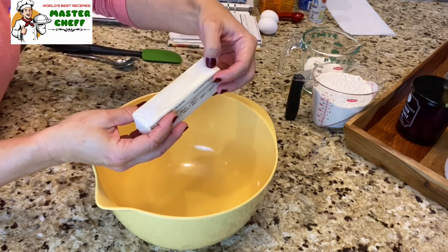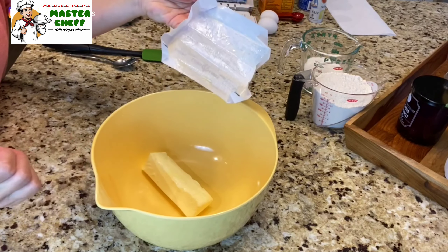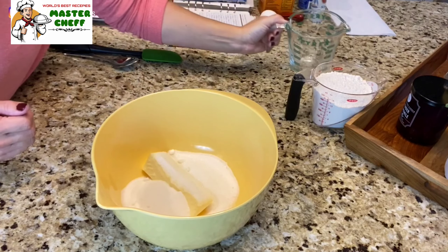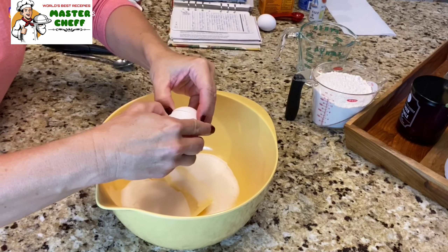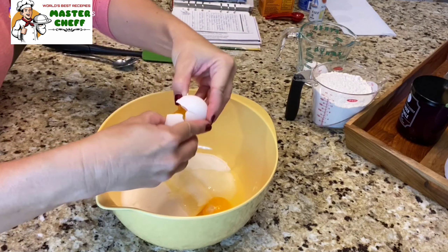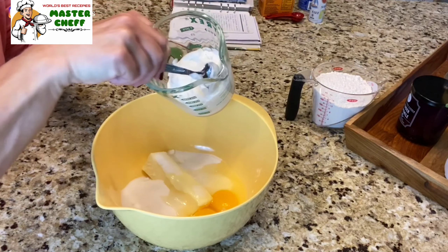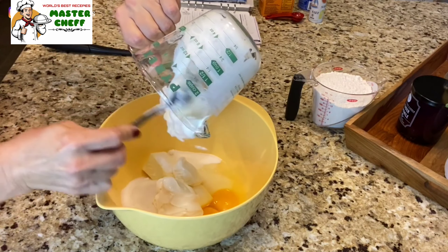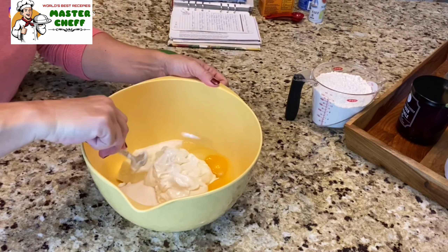Into that mixing bowl I'm gonna add my one stick of softened butter — not melted, just softened to room temperature — one cup of sugar, two eggs, and one cup of sour cream. I'm just gonna cream this together with my spoon.